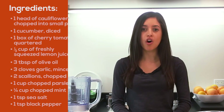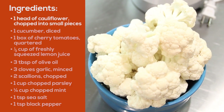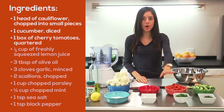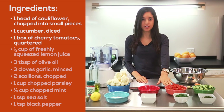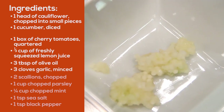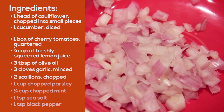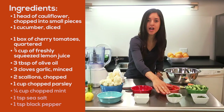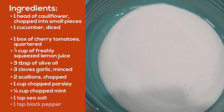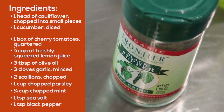For this simple recipe all you'll need is one head of cauliflower chopped into small pieces, one cucumber diced, one box of cherry tomatoes quartered, one third a cup of lemon juice, three tablespoons of olive oil, three cloves of minced garlic, two chopped scallions, about a cup of chopped parsley, one quarter cup of chopped mint, a teaspoon of sea salt, and a teaspoon of black pepper.